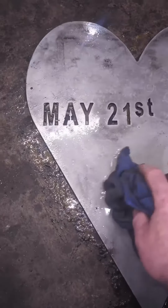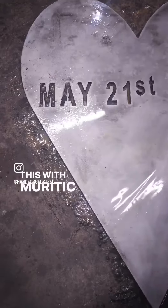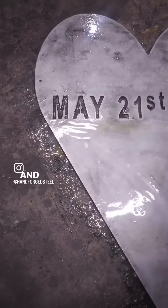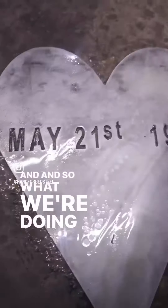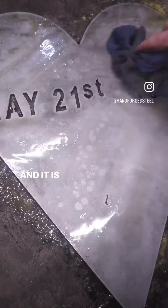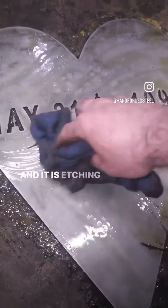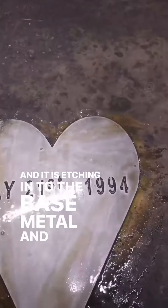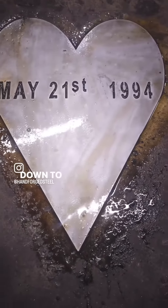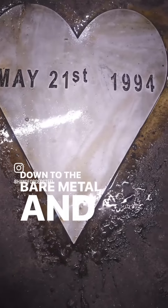What we have right now is we're soaking this with muriatic acid. We're letting the muriatic acid sit on the surface and it is etching into the base metal, bringing it down to the bare metal, and that's what we want.